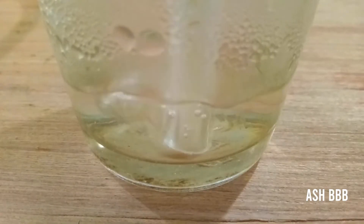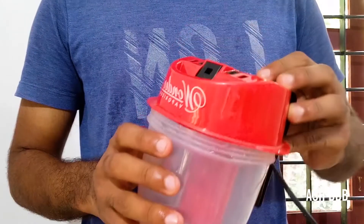Usually it's not so easy to make essential oil at your home because you need a distiller and some other components to do that, but you can make essential oil at your home with a vaporizer. So let's get started.